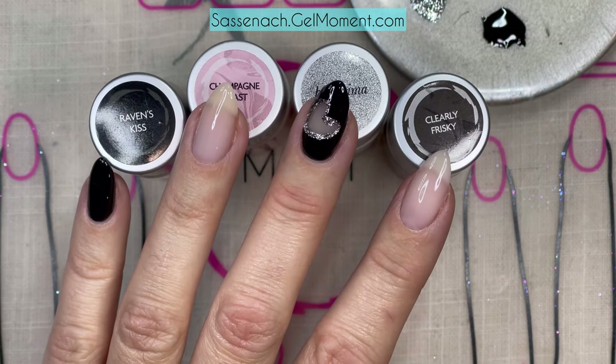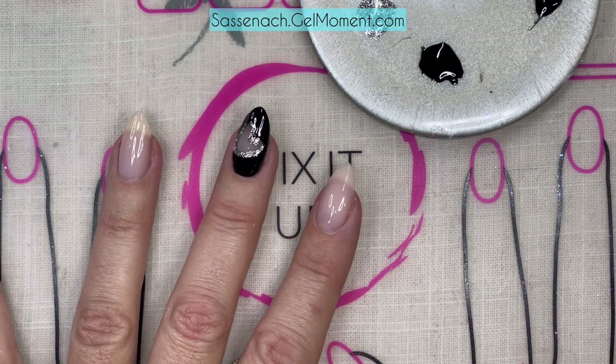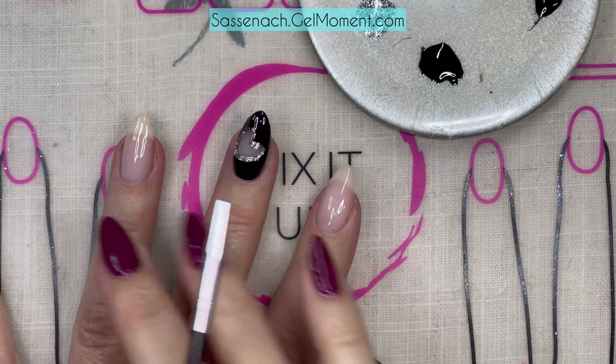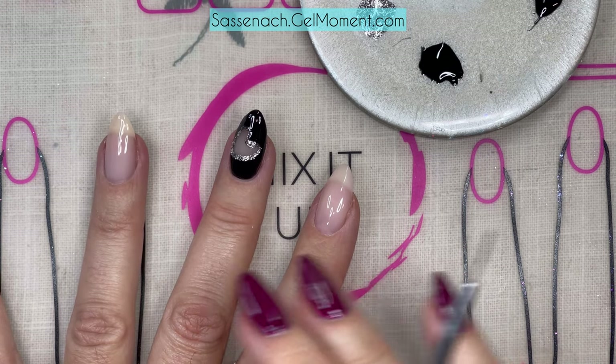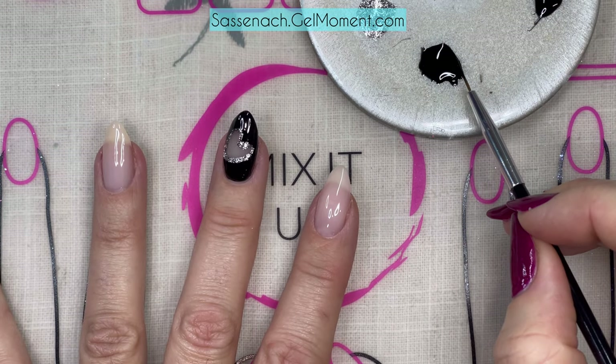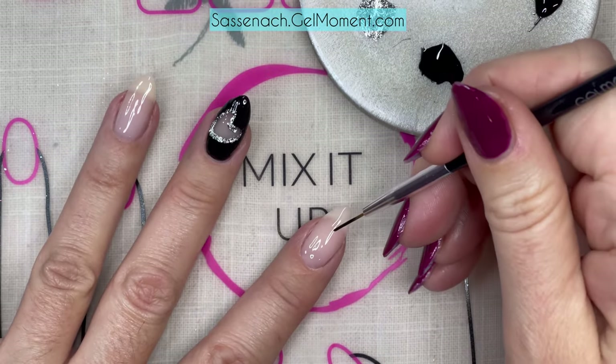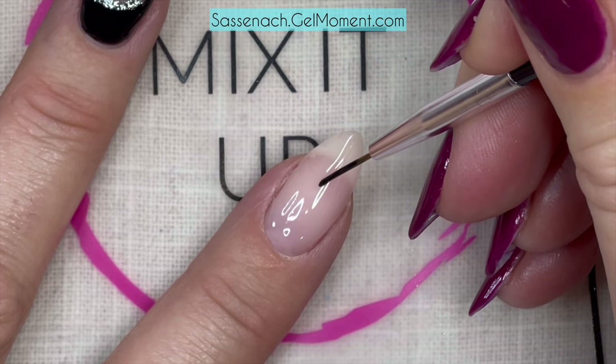So let's get right to it. To start off with the negative effect, I have on as a base Champagne Toast, which is a sheer nude color — that's how you get that negative look. I have Raven's Kiss on my little palette here and I'm just using the striper brush, coating all the bristles, and we're going to start with just drawing the outline of our heart.